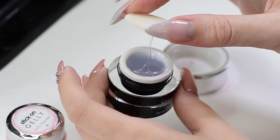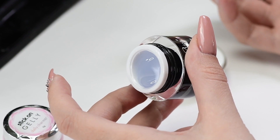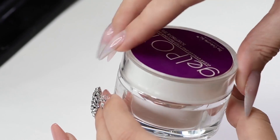Gels for crystals are pretty liquid and you need to apply them with a brush on the spot where you want to put the embellishments. I don't recommend using regular builders for nail extensions because they don't have enough adhesion.